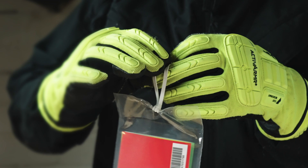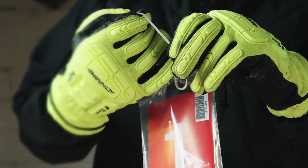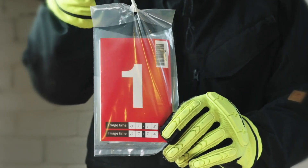Use the latex free band to attach to any feasible limb. If there is not a suitable limb to use, it can be attached to clothing.